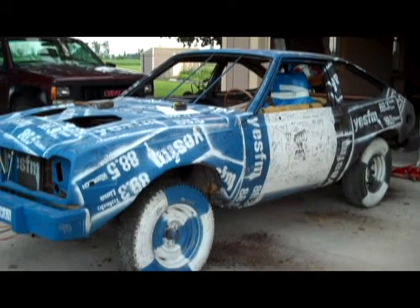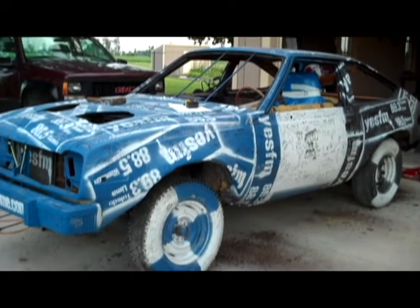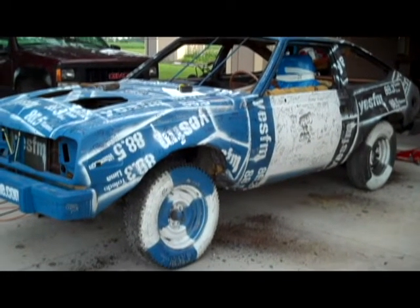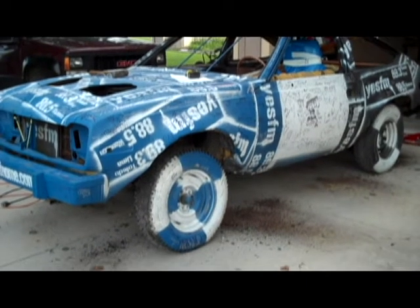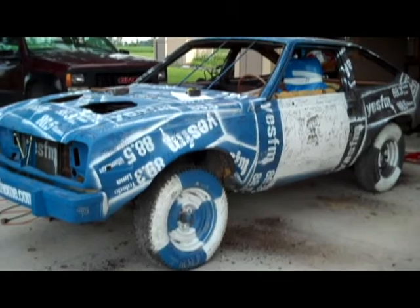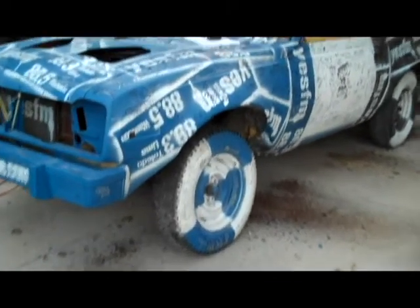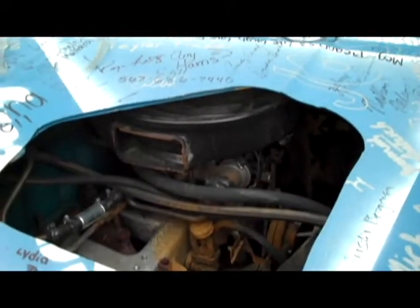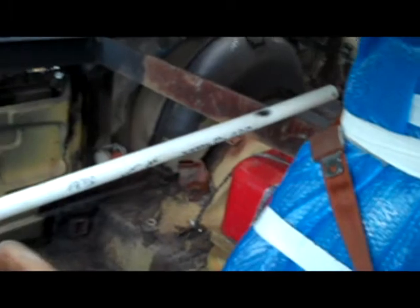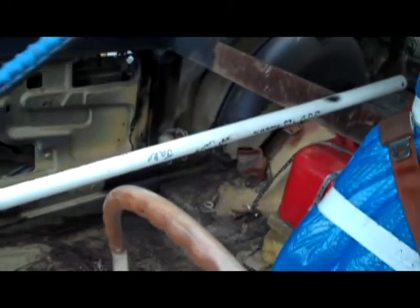If any of you guys are going to be out there at Wauseon, my dad will be racing this car in the subcompacts. As I did in the previous update, we're also building the Mercury for the first show, so hopefully I'll have an update on that up on the page - be sure to check that out. The motor's still running good - straight six, pretty straightforward.